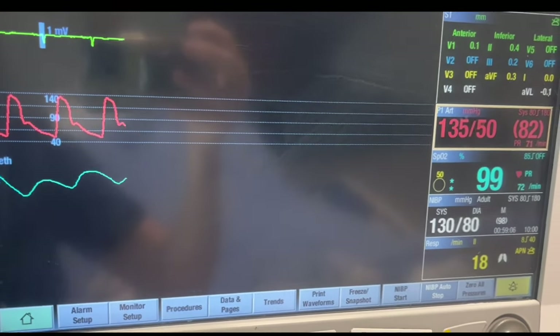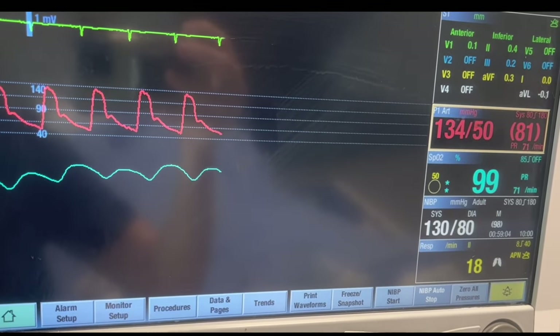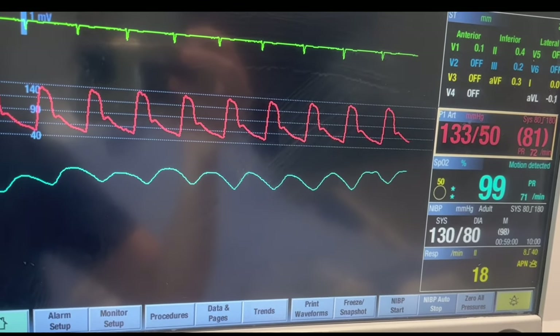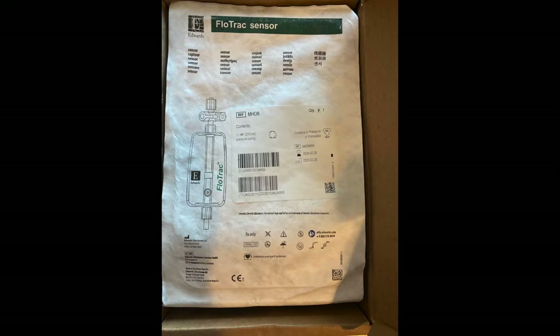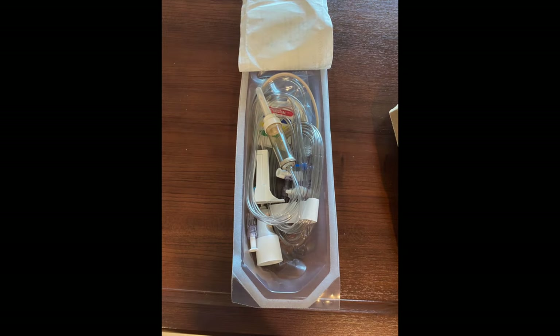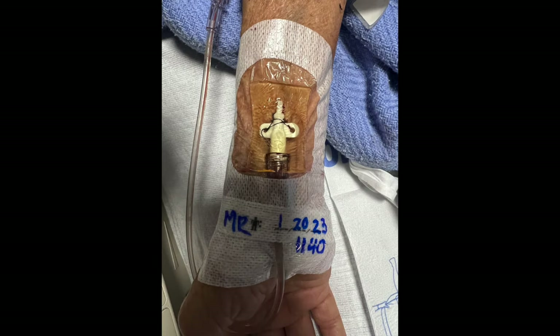Today we're going to learn how to set up for an arterial line. As nurses, our responsibility is usually to gather the supplies that the doctor or advanced provider needs to insert the line, and also to set up the materials that we need to transduce the arterial blood pressure so that we can see the blood pressure on the monitor. So, let's get started.